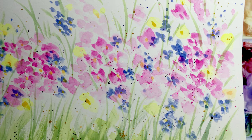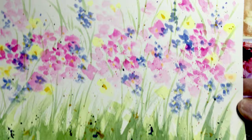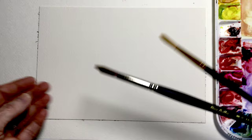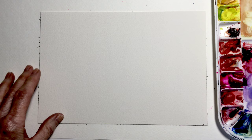Hey, welcome back painting friends. This morning we're going to show you how to paint a field of colorful flowers on a warm sunny day. Let's get started. We're going to work with just a simple palette of primary colors and a couple of round brushes — a size 10 and a size 5 — and I'm going to start with a 6 by 9 sheet of cold press rough watercolor paper.